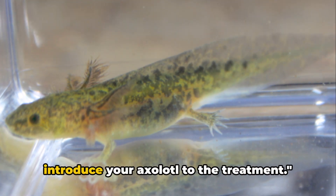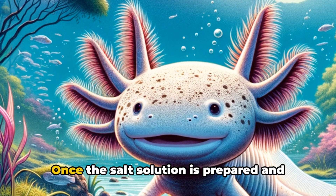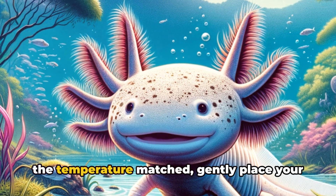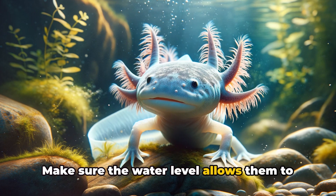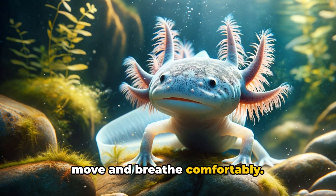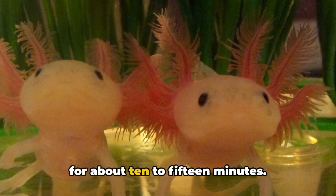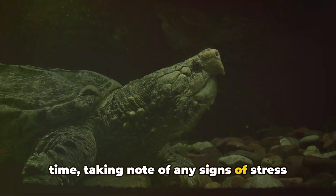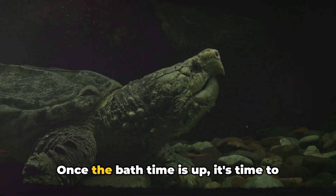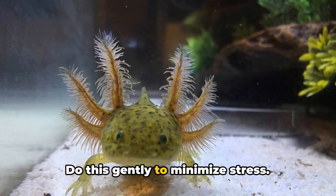With your salt bath ready, it's time to introduce your axolotl to the treatment. Once the salt solution is prepared and the temperature matched, gently place your axolotl in the bath. Make sure the water level allows them to move and breathe comfortably. Your axolotl should stay in the salt bath for about 10 to 15 minutes. Keep a close eye on them throughout, taking note of any signs of stress or discomfort. Once the bath time is up, gently move your axolotl back to their main tank to minimize stress.